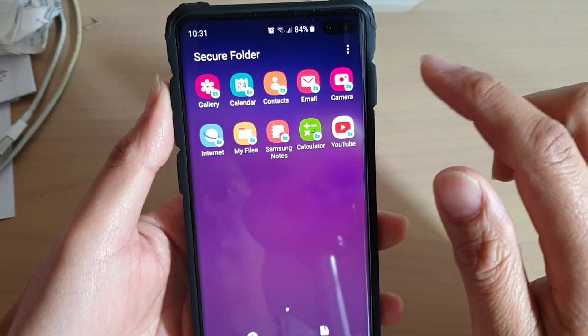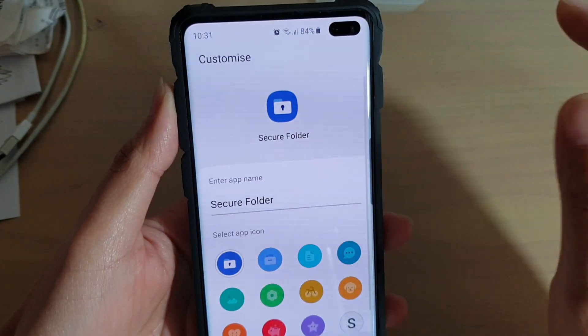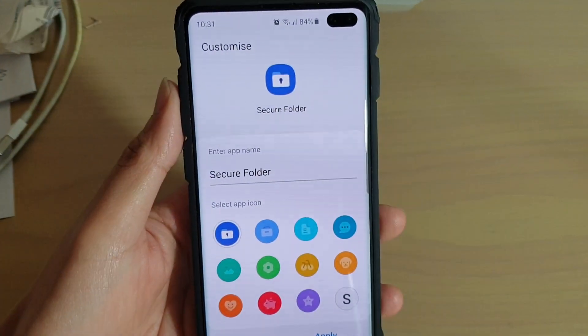Once you are inside the secure folder, you can tap on the menu key up here and tap on customize icon. Now we need to choose an icon.